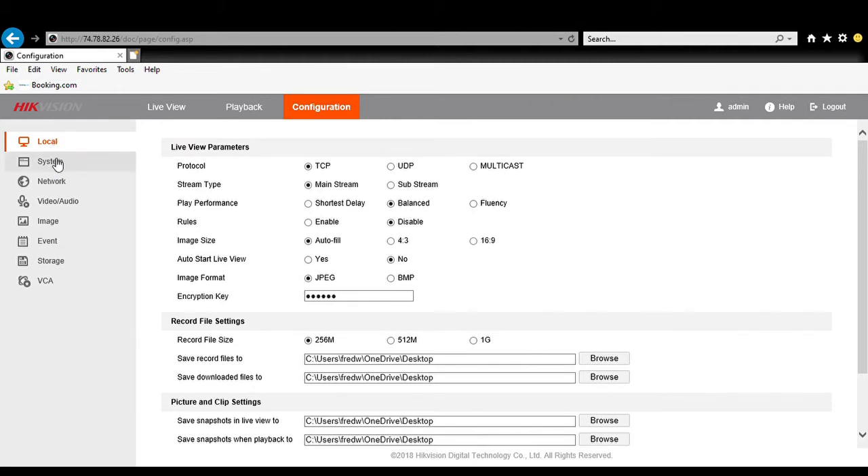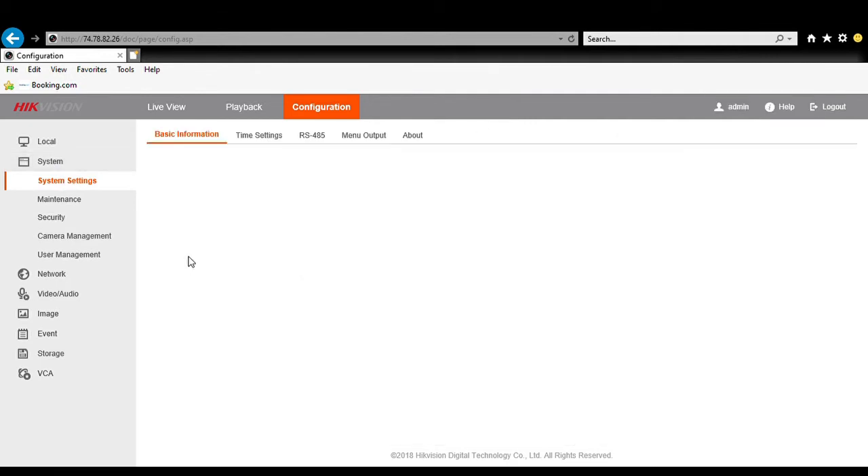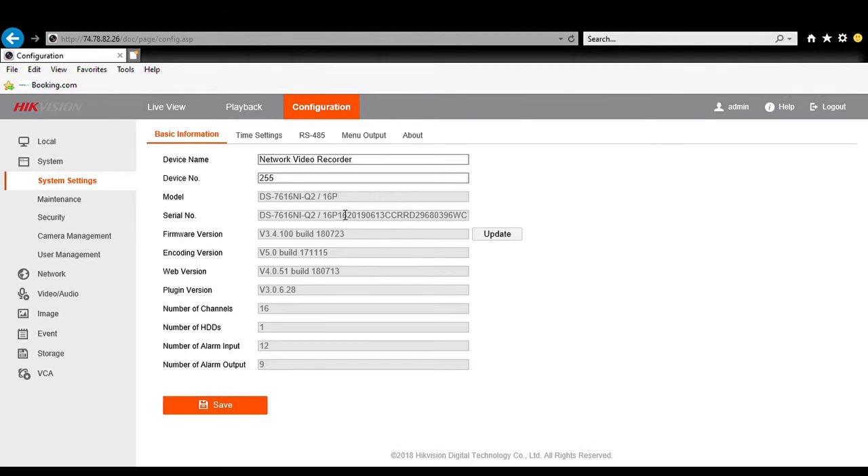If we go to System — under System Settings — it is going to give us our model number. This is a DS7616NI-Q2/P16, so it's a POE NVR.